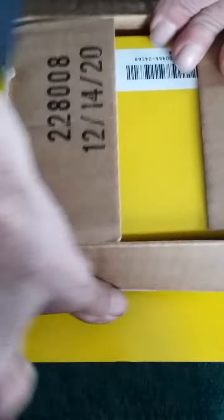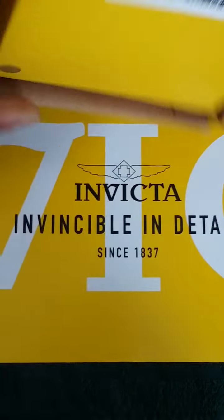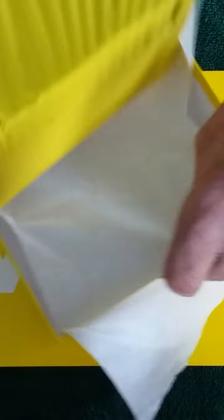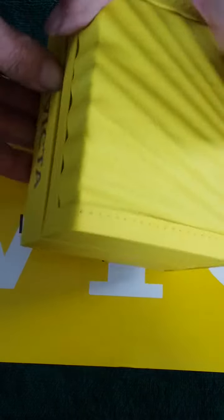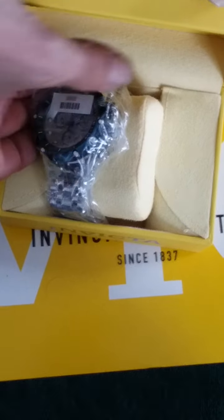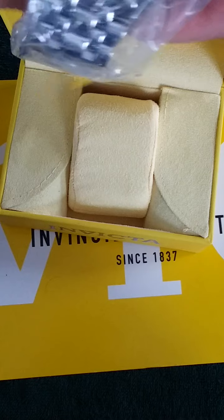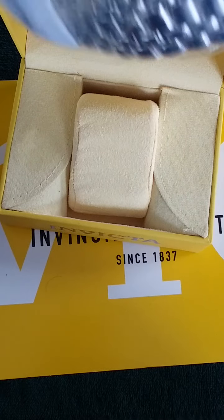I think I remember correctly — this is a Venom Hybrid, model number 34604. Yellow clamshell case, and well wrapped in a plastic bag, the side being wrapped.